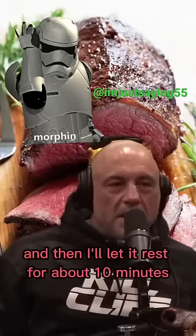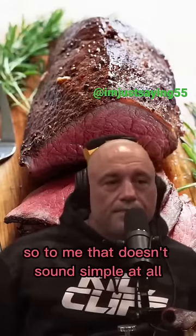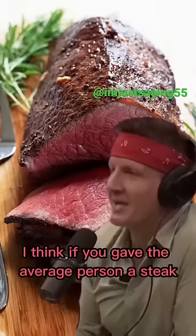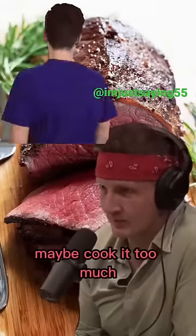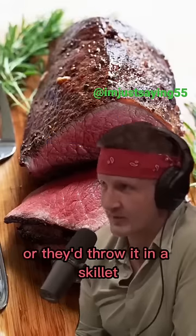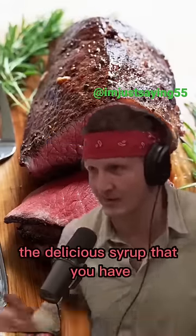Then I let it rest for about 10 minutes, slice it, and put kosher salt on it. So to me, that doesn't sound simple at all. I think if you gave the average person a steak, they would just throw it on a grill and cook it too much, or throw it in a skillet and not get that delicious sear.